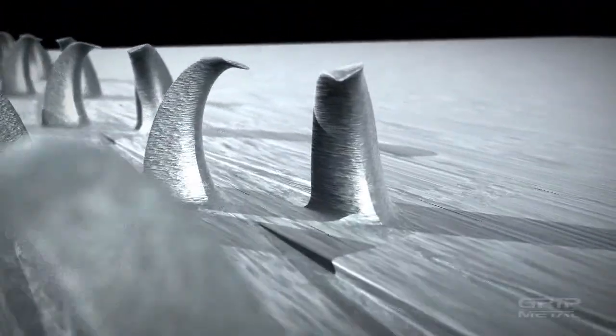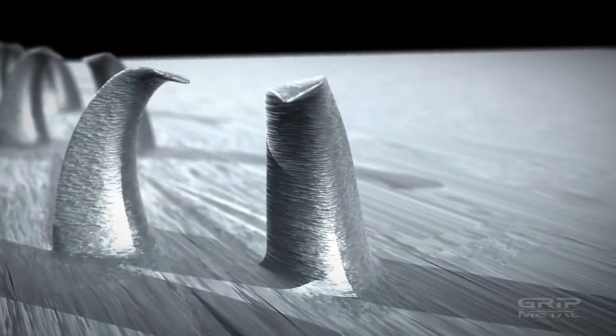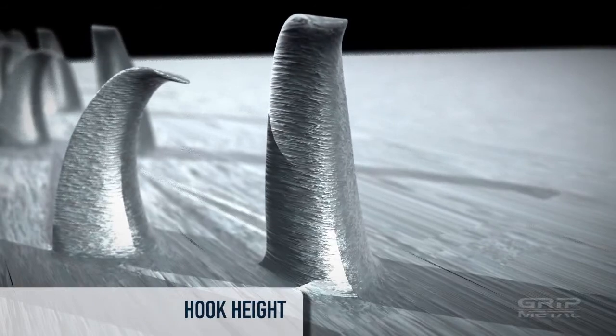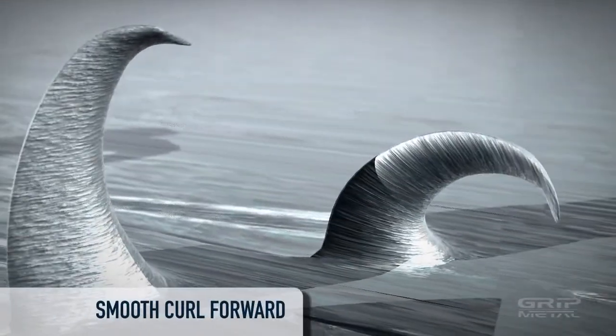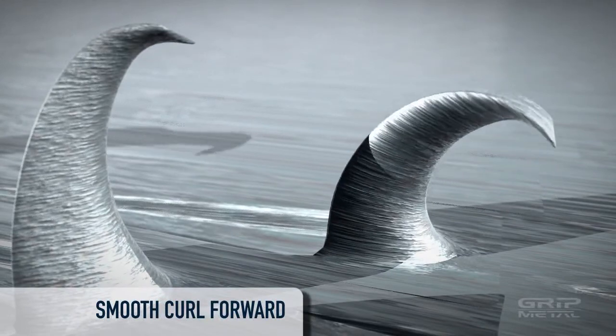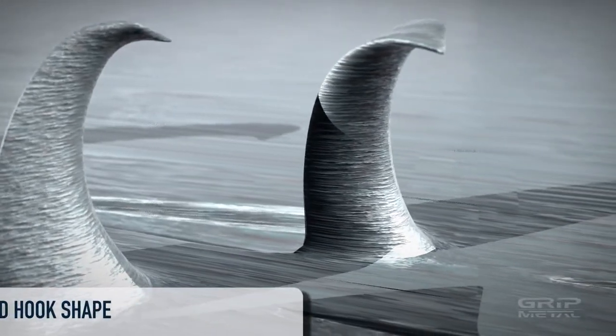Our first degree of freedom is the hook height. Hooks can be made taller for greater penetration, or lower for more support-like features. Another degree of freedom is the curl of the hook. This can be adjusted to be smooth or rigid.